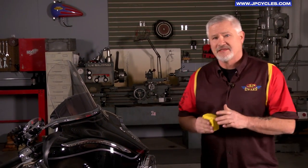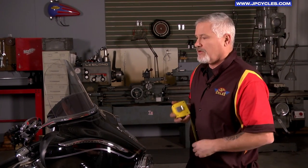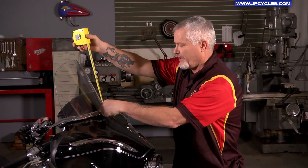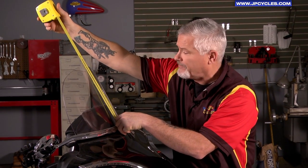All of the aforementioned criteria are the same. The only difference is you're going to be measuring from the bottom of your fairing trim up, with your rider making the estimation. And it's just that easy on that one too.